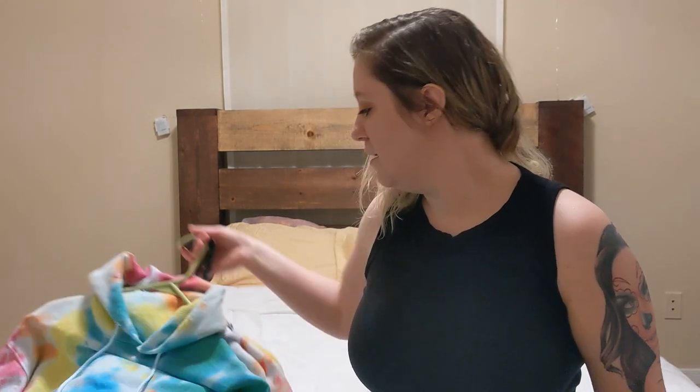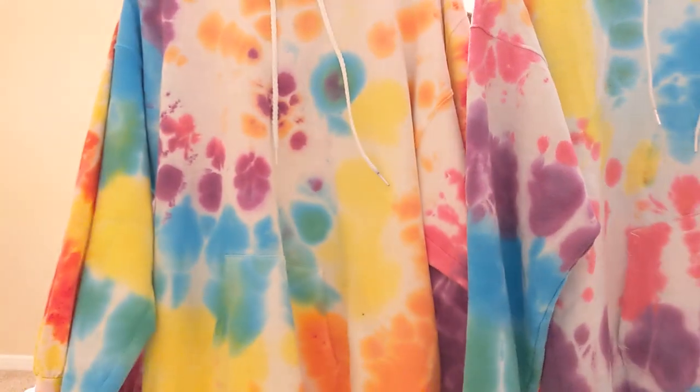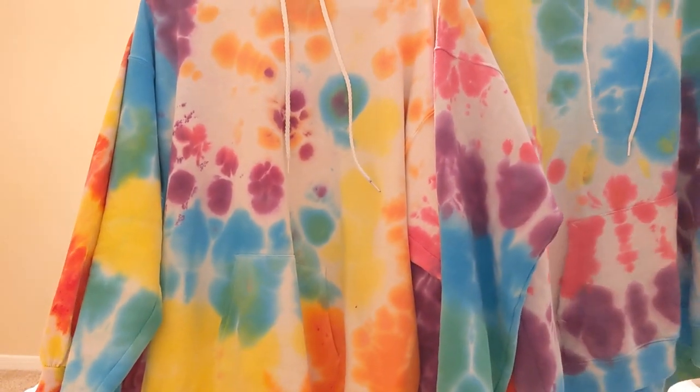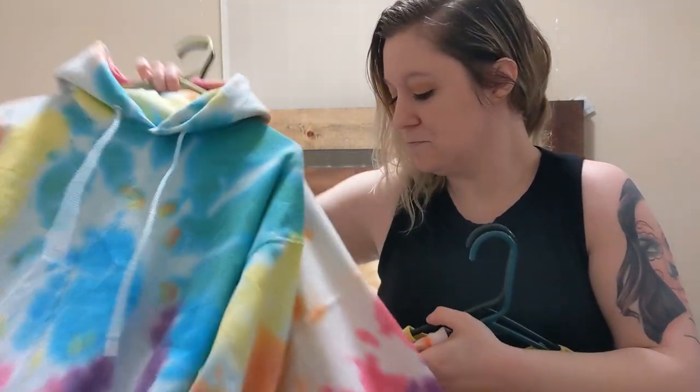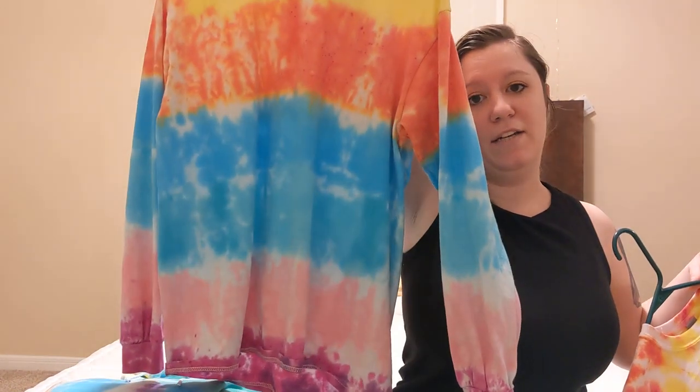I'm going to go over some of the different application methods. These are two hoodies done in the same six-color swirl pattern, however you can probably see the differences — they will look different if you apply the colors differently. No two projects turn out exactly the same. This is a two-color swirl, and this is one that I tie-dyed in stripes. Differences in application do matter.